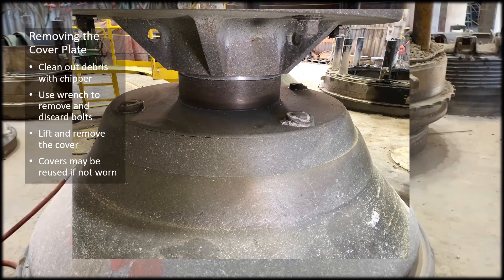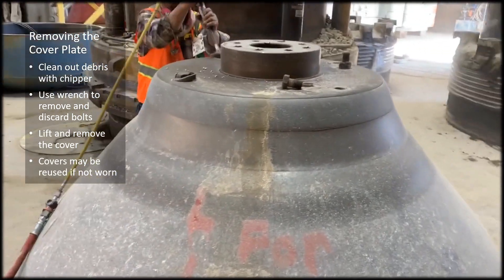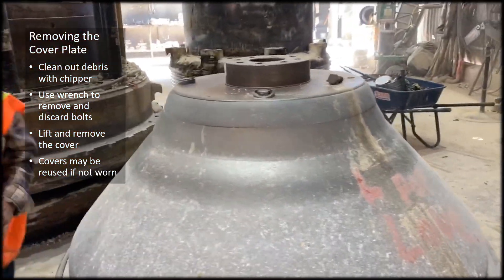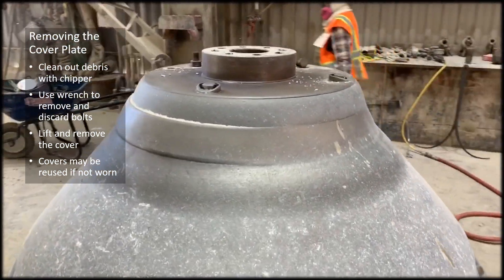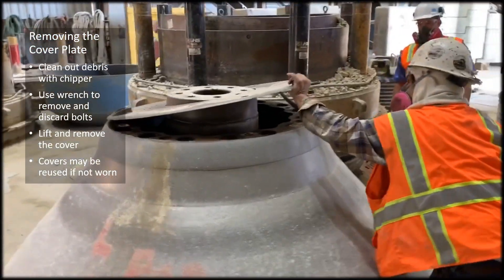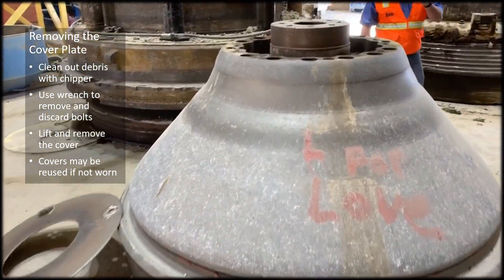We need to remove the cover plate. You may need to use a tipping hammer to remove the debris around the bolts, then use a wrench to remove and discard the bolts if the threads are bad. If the threads are good and the heads are good you can reuse the bolts. With the bolts removed it's easy to lift and remove the cover. If the cover has not been worn too badly it can be reused.